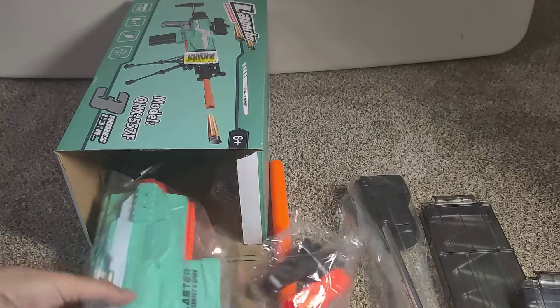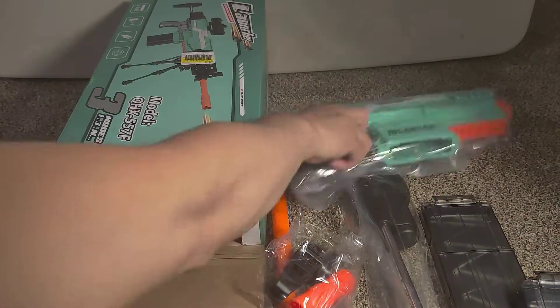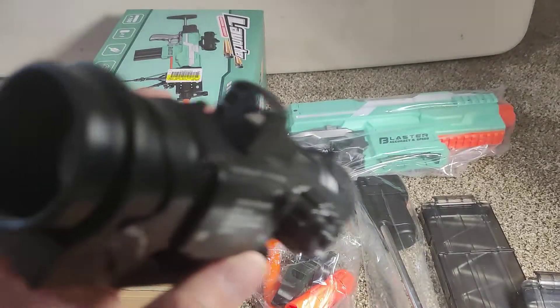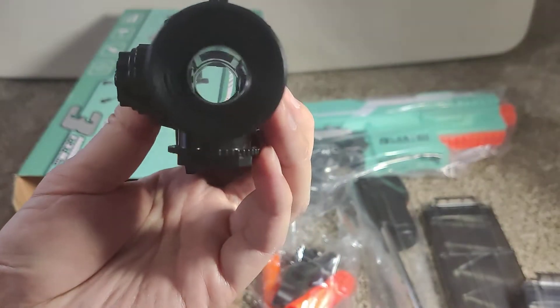Here's the blaster. And here's the scope — let's see how it looks.